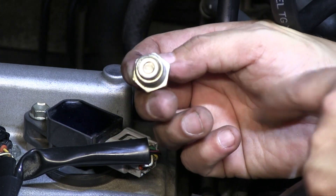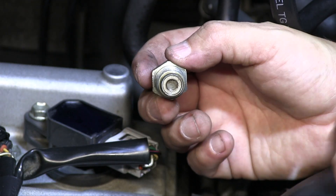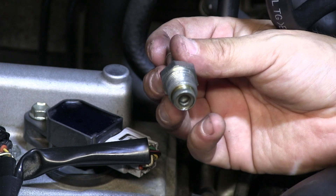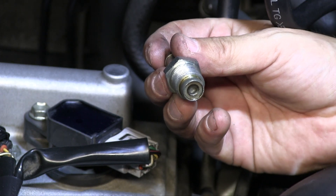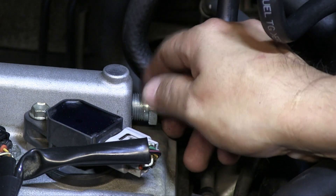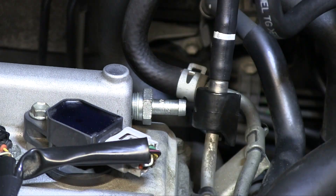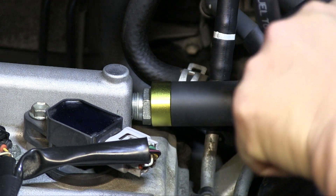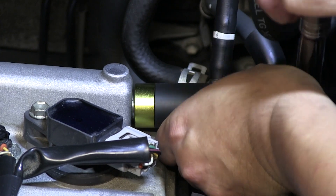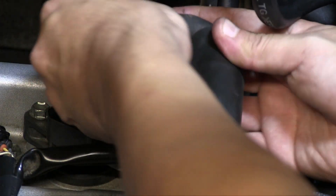Now that we've taken it off, we want to inspect it — make sure there's not a lot of black oil or residue on there. This can cause shakes in your car or rough idling. Now that we have this taken off, it's real easy to put back in. I'll put a link in the description for a new PCV valve.